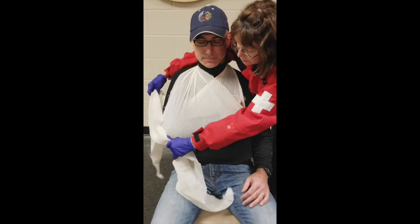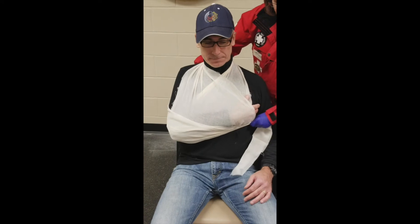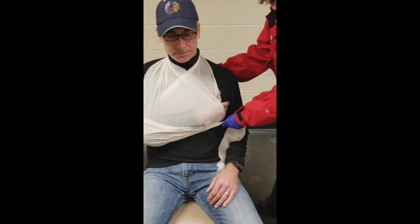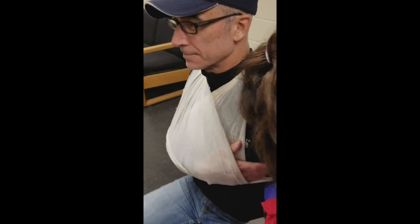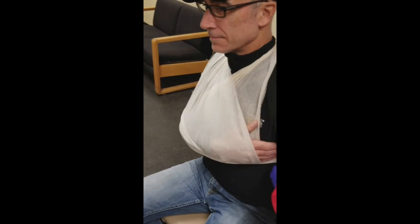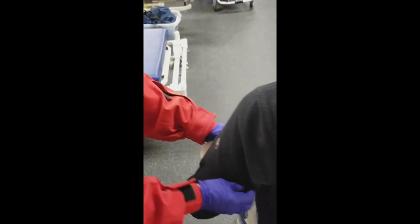I'm going to cup the elbow with this part of the cravat and go around here. You could lean forward a little bit. We're going to tie this — can you breathe okay? Take a big breath. We're going to tie this swathe right up here under the arm, nice and snug. Make sure they can breathe okay though.